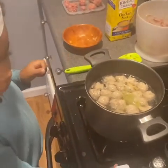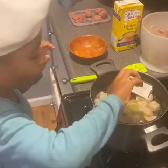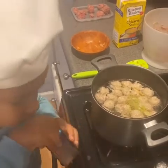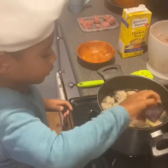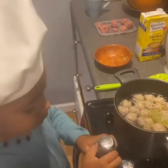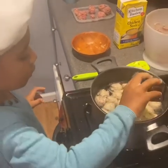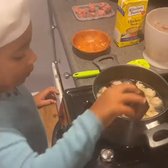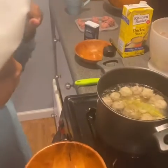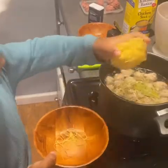Add all the spices. Salt. Don't smell this — it's pepper. I'm going to sneeze. It's pepper, just add it. Add the noodles. That's a lot of noodles.